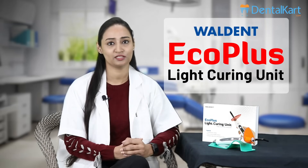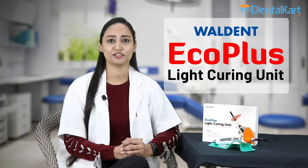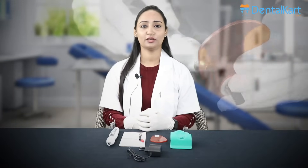Hi everyone, this is Dr. Shivali from Dentalcart. Today we will be talking about the Valdent Eco Plus light curing unit and we will also be demonstrating its uses. So let's get started by assembling this LED light curing unit.